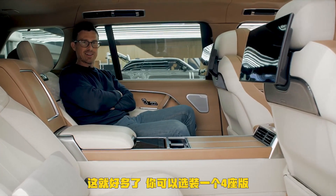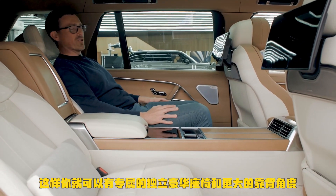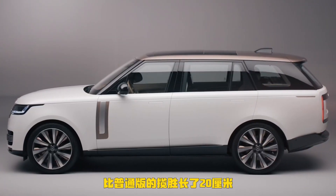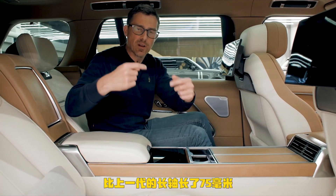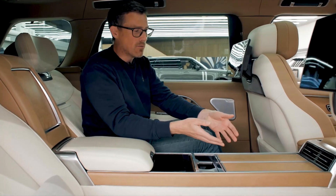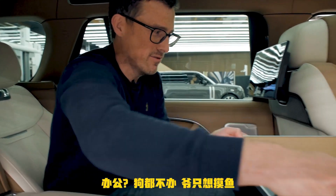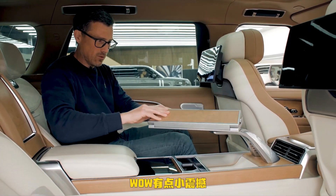Now this is more like it — you can get a four-seater only version. You have your own individual luxury chair with loads of reclining ability and loads of knee room, because this is actually the long wheelbase car. This increases the distance between the front and rear wheels over the standard car by 200 millimetres, and it's also 75 millimetres longer than the old long wheelbase Range Rover. We've also got an electrically operated table system here if you wanted to do some work — and it's very sturdy.